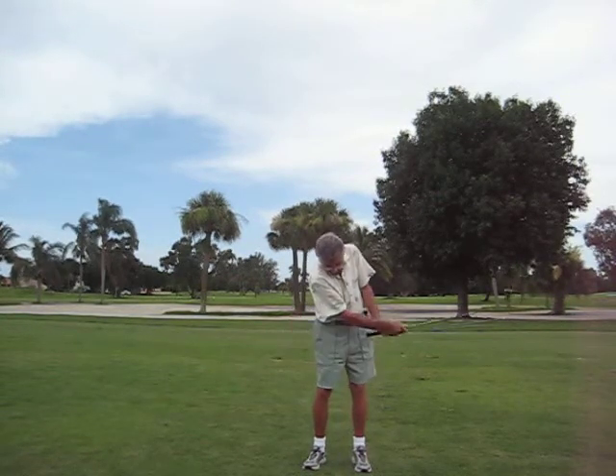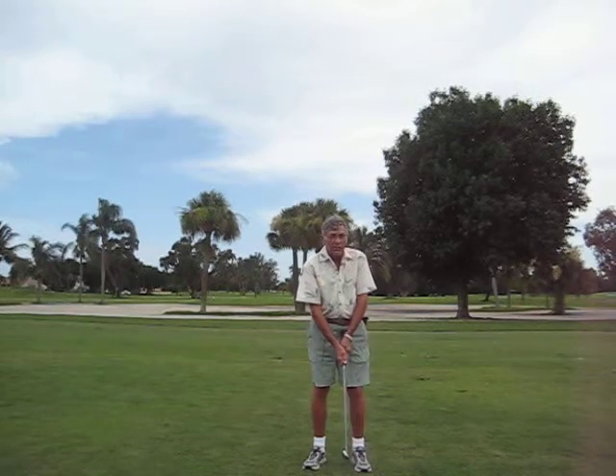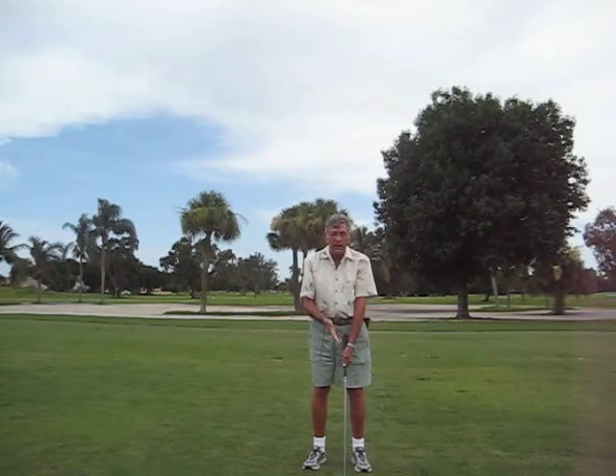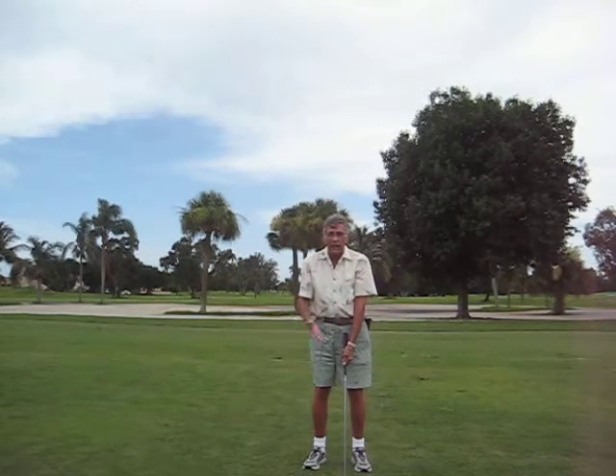There you go. I got myself 40 yards because I used a seven iron. If I wanted more distance, I would go to a six. For less, I'd go to an eight.